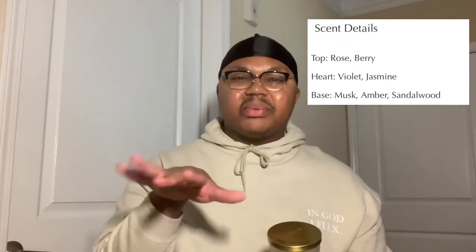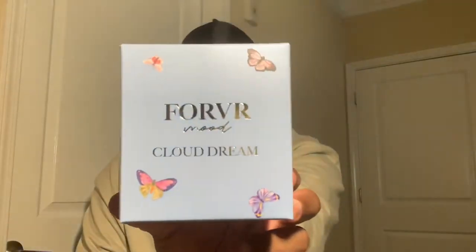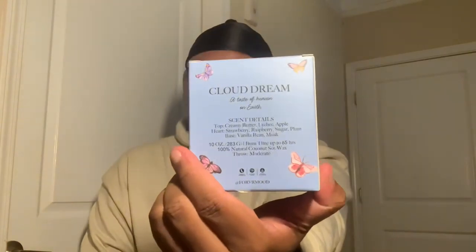Next we have Butterfly Effect in the pink packaging with the scent details on the back. Butterfly Effect smells like roses — very floral with an undertone of amber sandalwood. It's sweet, but overall it's like those roses that last a long time in the boxes — just bougie roses. Again, off a whiff it smells nice, but once you start to burn it, it's light and it's not really doing it for me. It's too spring for me.